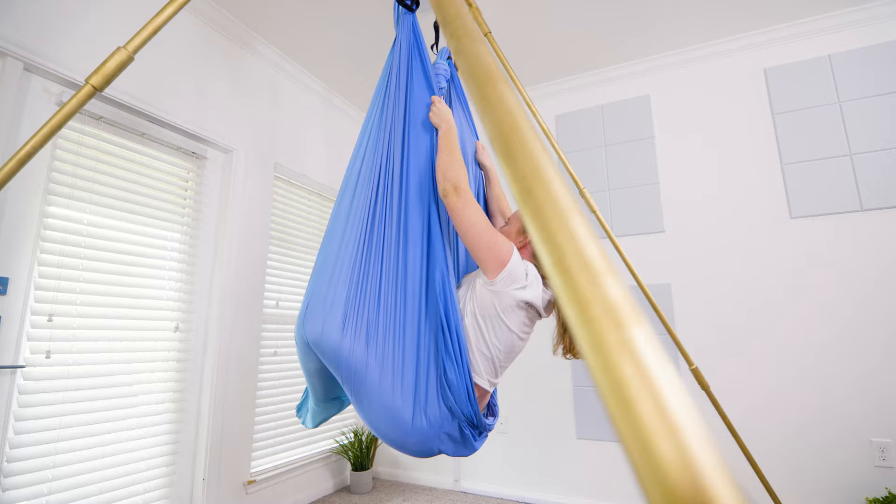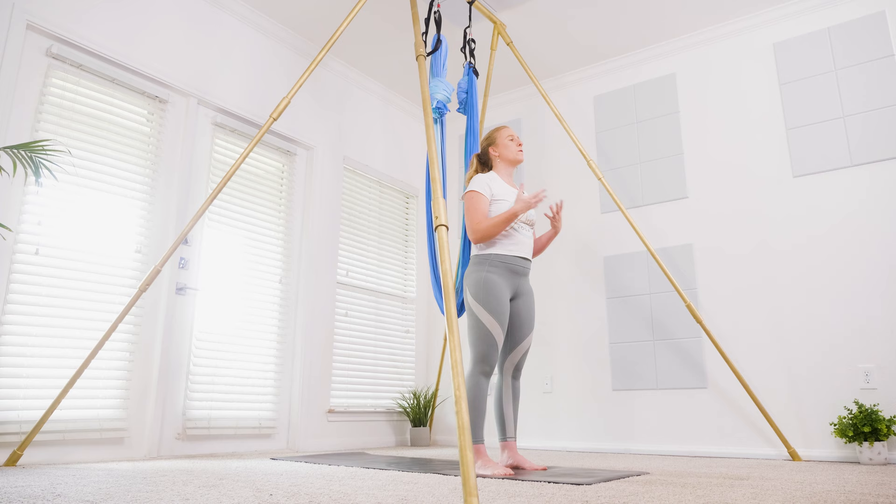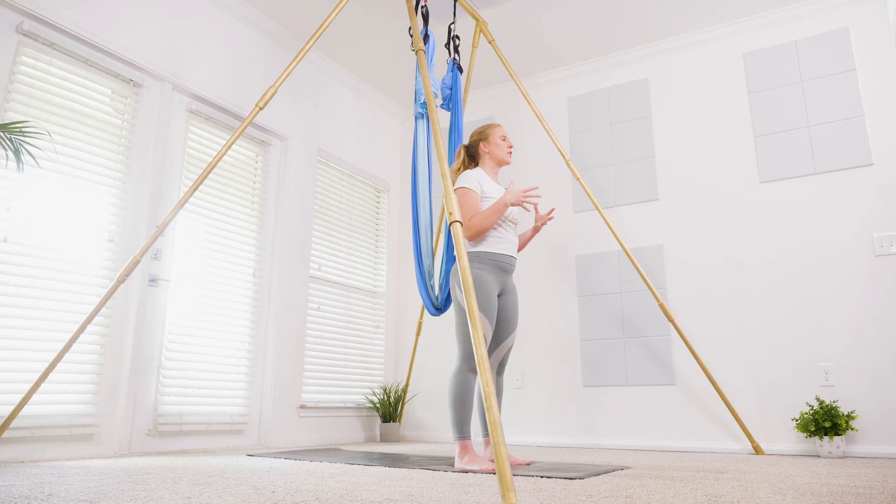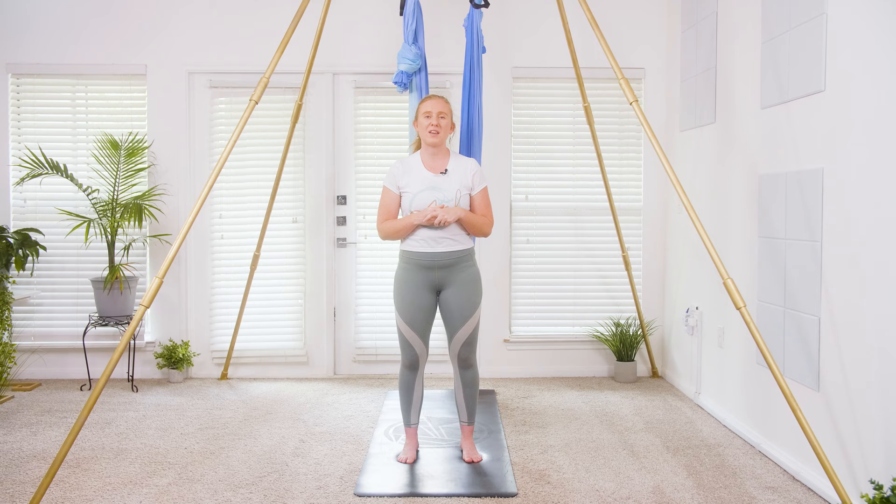There's no particular height setting for today's class. Today's class is going to start in an open hammock shavasana inside of the hammock. I invite you, before you get inside of your hammock and you can't see me, to maybe watch through this first round so you can see what's coming up, get familiar with my cueing. Then for the second round we can go through it all together so you're more familiar with the sequence and the cues. You're welcome to watch first and then get into the hammock, or you can come straight into the hammock if you're confident to follow along with me.